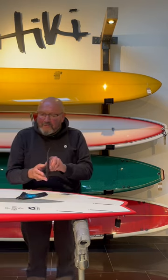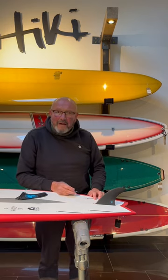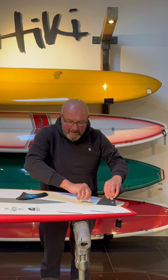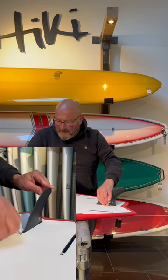Take the middle fin — that's the one that's foiled both sides — and locate that in the middle of the back of the board. Tighten the fin up; you don't need to go mad, it doesn't need to be really tight, just enough to make it secure.